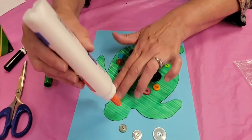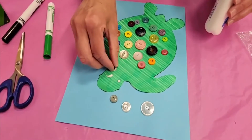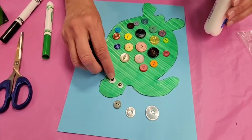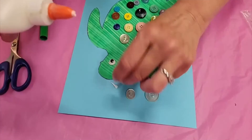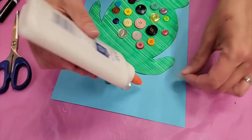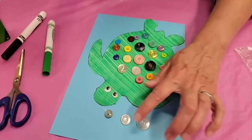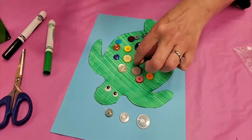I'm going to put two dots of glue right here for both of the eyes, then pick the eye up and place my cute little wiggly eyes. Then you're just going to put dots of glue where you want your buttons. Remember, once you have this all glued you can't really pick it up and hang it yet because you're going to want that glue to settle so that the buttons don't fall off.